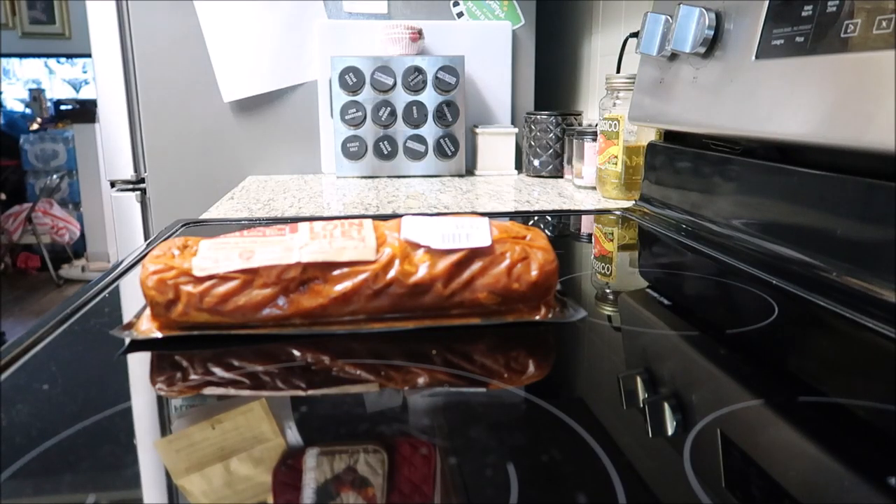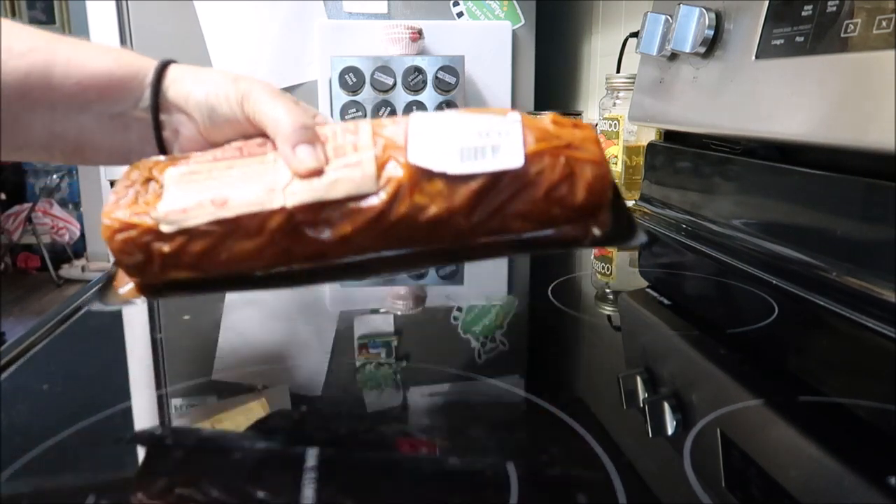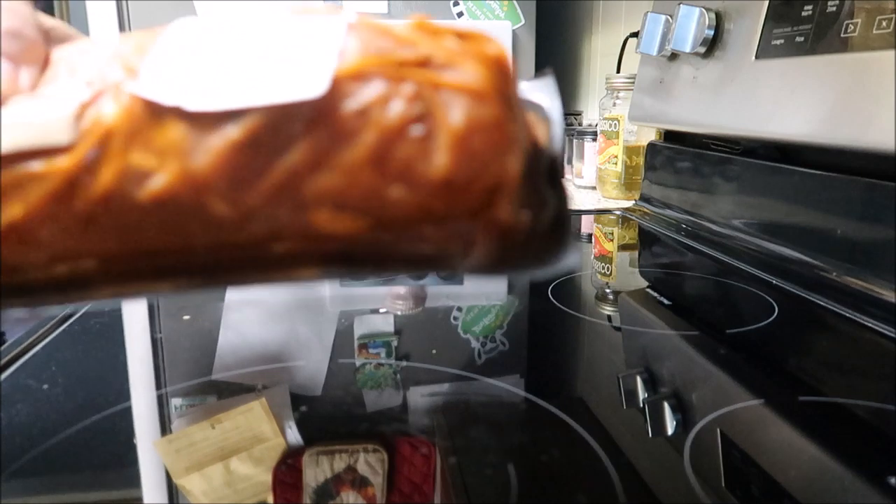Okay guys, tonight I am cooking. I haven't got dressed today, I haven't done nothing with myself. Tonight I am cooking a roast — it's a pork loin roast, it's a tenderloin — and some baked potatoes. Everyone, I'm going to put this pork loin in to cook.